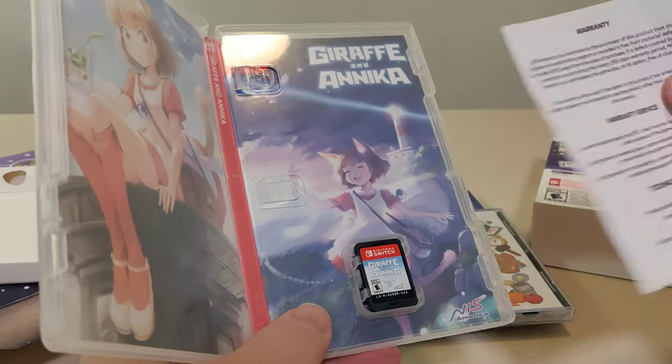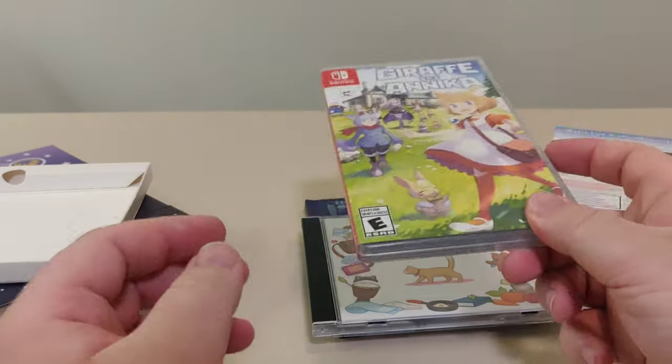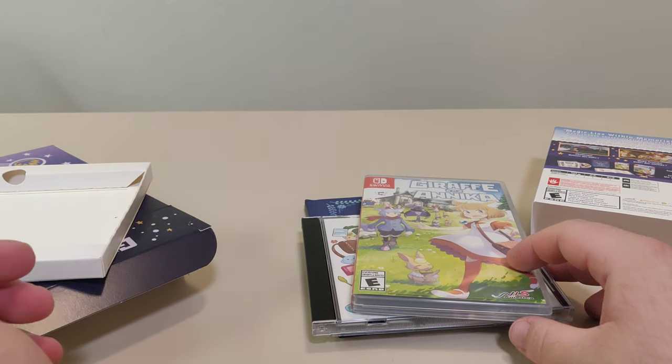And one of the warranty cards — very important. All right, that is the Giraffe and Anika Musical Mayhem Edition. Thank you so much for watching this video.